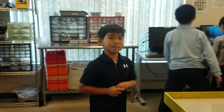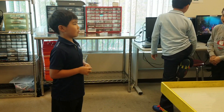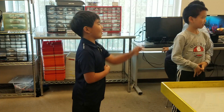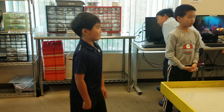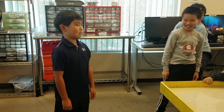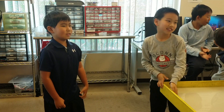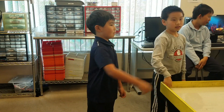You guys have any questions for Arthur? Why did you make this? Alright, last question?